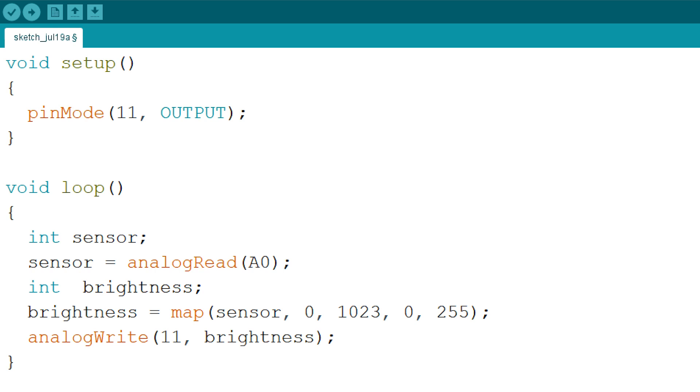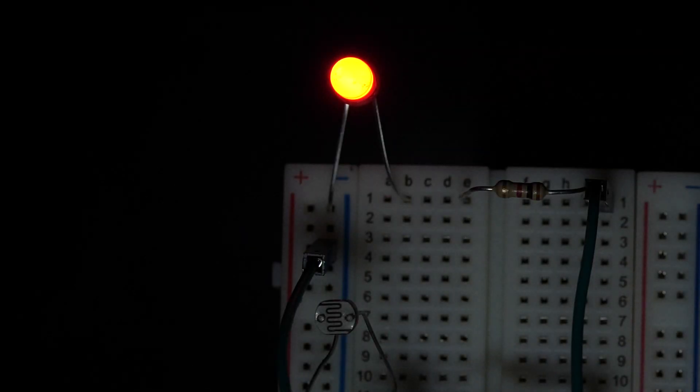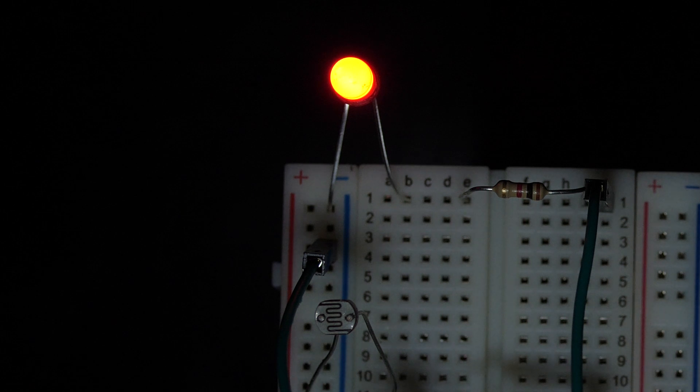The code for the photoresistor stays the same as it was for the thermistor — I don't change a thing. Now, if I aim light at the photoresistor, the LED becomes brighter. The less light there is, the dimmer it becomes.